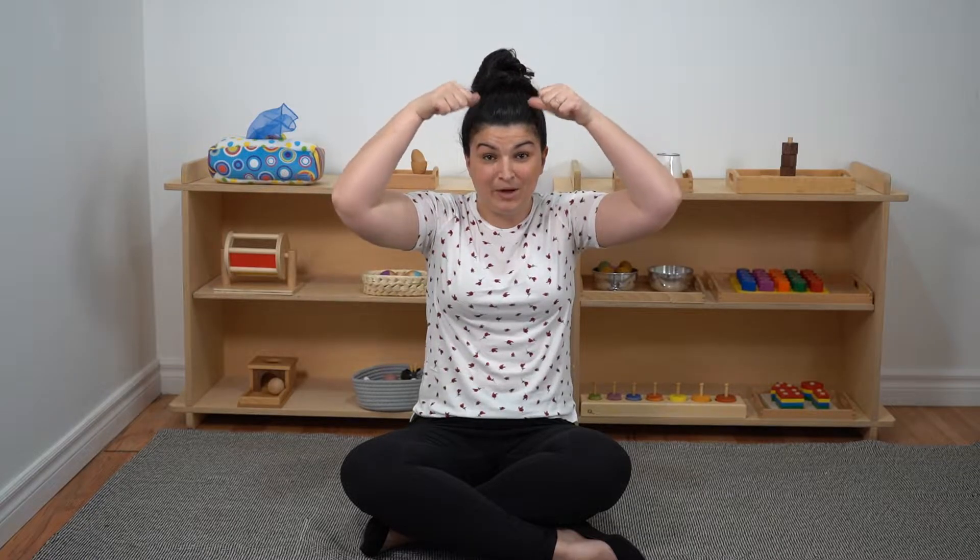Tommy thumb is up and Tommy thumb is down. Tommy thumb is dancing all around the town. Dance him on your shoulders, dance him on your head, dance him on your knees and tuck him into bed.